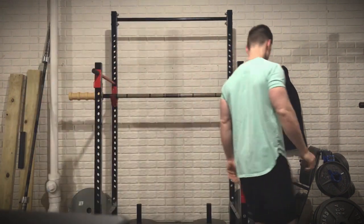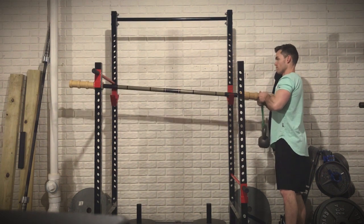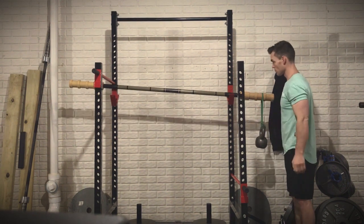Because you'll be loading one side of the bandbell, that will allow the other side to tip up and push against the safety rail. That will then allow you to load essentially as much weight as you want on one side, and then slowly load weight onto the other side as you allow the bandbell to come back down.